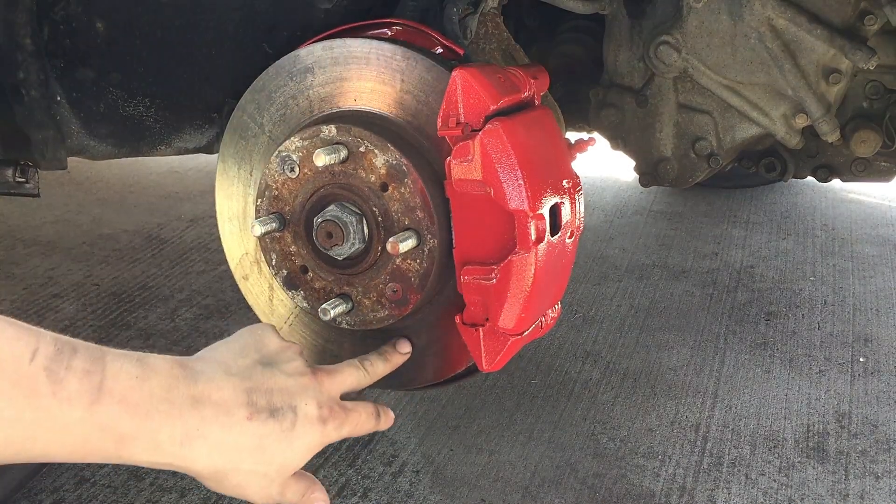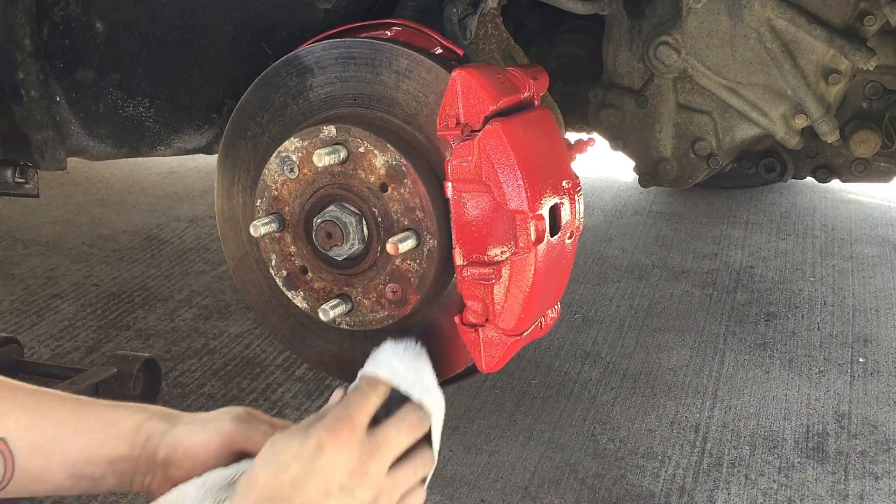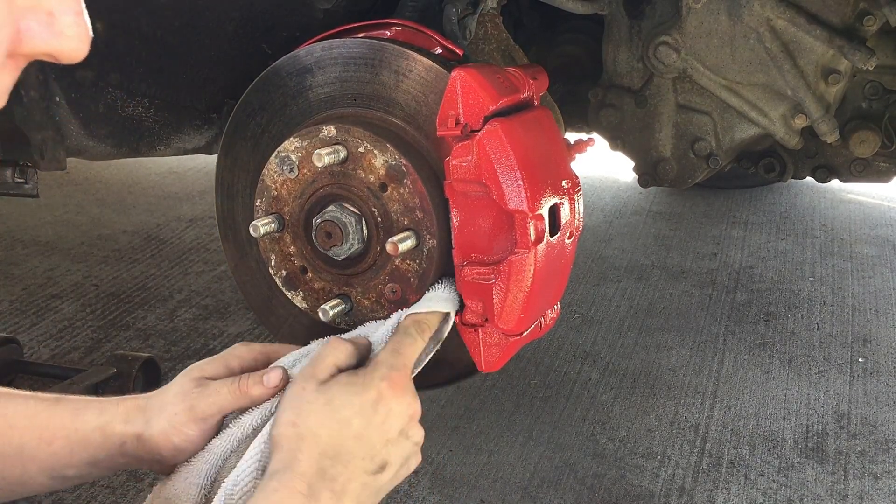Now if you did get any paint on the actual brake disc, it's easy — just put some brake cleaner on a rag and wipe all that excess overspray off.